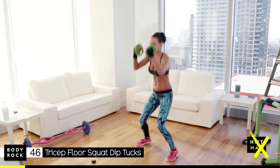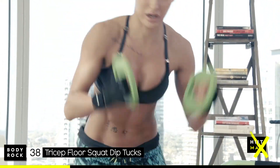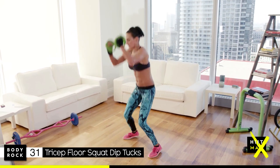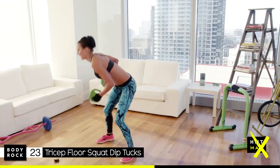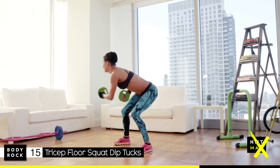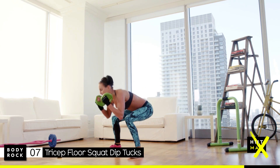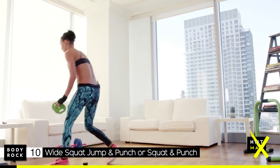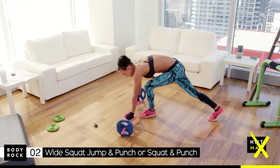Jump and punch — come on, we've got this! Keep going, 30 seconds. Come on, get that tuck jump in, jump high. 20 seconds. Quads are on fire. Well done — it doesn't matter if you have to mix it up, I'd rather you do that than quit.